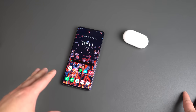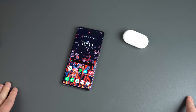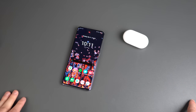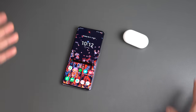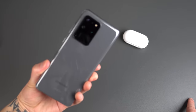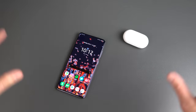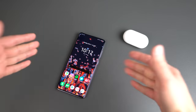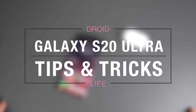So you've watched the unboxing, you've done the first 10 things to do. Now it's time to become the ultimate master of the Galaxy S20 Ultra and the Galaxy S20 line in general. I am Tim for Droid Life and I will be your Sherpa on the journey up the Galaxy S20 Ultra Mountain. We've got a ton of tips and tricks to show you — just like every other year, Samsung has built in a ton of stuff into this phone and One UI. So let's get right into it. This is our tips and tricks for the Galaxy S20 Ultra.